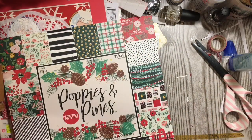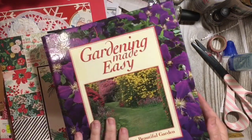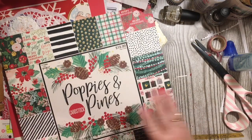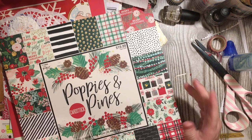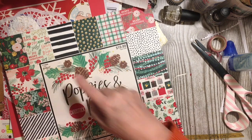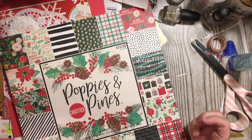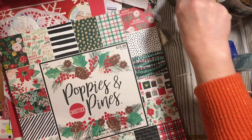Hi everybody, it's Julie, and I'm back again. I am still working on pages for my December Daily. I'm going to be using this ring-bound binder, so I am creating base pages. This is the paper stack I've chosen to use — it's from Hobby Lobby, Paper Studio, item 1710896. It's called Poppies and Pines. I love the colors; it's like watercolor and goes with a lot of things I want to use this year.